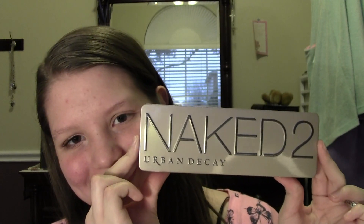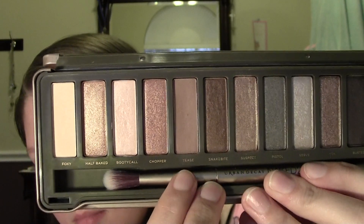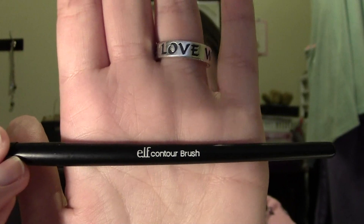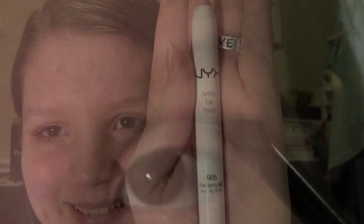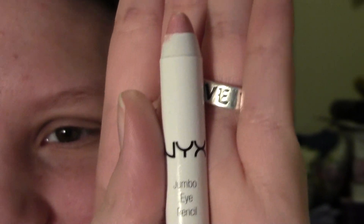For the crease eyeshadow, I ended up using the eyeshadow Tease from the Urban Decay Naked 2 Palette. In case you don't have the Naked 2 Palette, Tease is kind of like a soft plummy brown matte eyeshadow. So any soft plummy brown matte eyeshadow that you have will work for this step. And I applied it to my crease with an Elf Studio Contour Eyeshadow Brush.